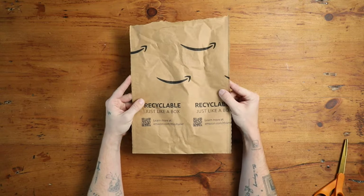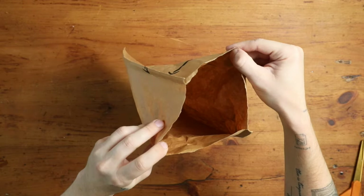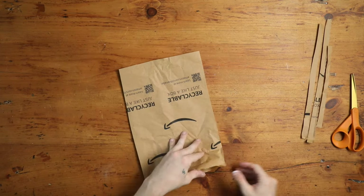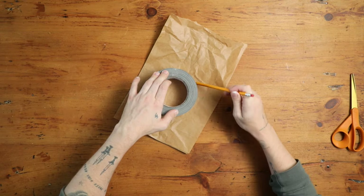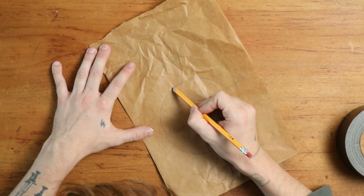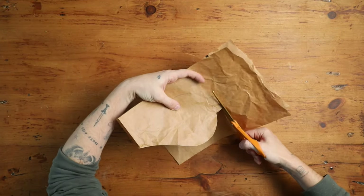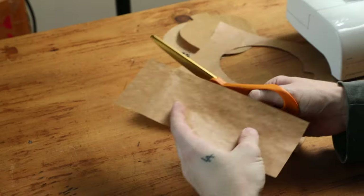Not only is their paper filler new, but Amazon actually avoided 130 million plastic bags this year by retrofitting their packaging machines to create protective paper bags that I can just put in my recycling bin. These are created to the right size to go right around the product itself. We're actually going to be turning one of those paper bags into an ornament pocket. I cut the edges off the paper bag to give us two even surfaces to work with and used a roll of tape to create a circular shape.